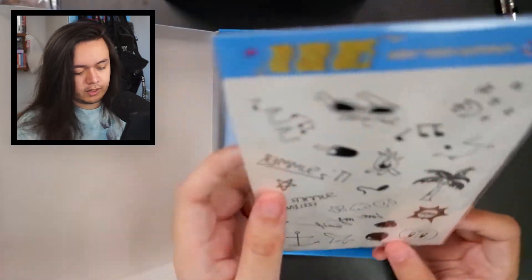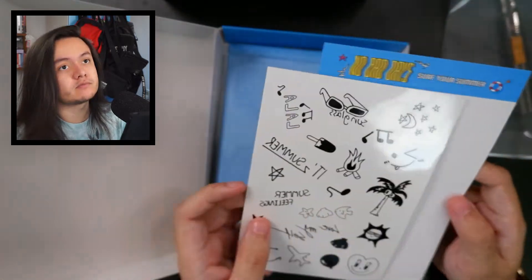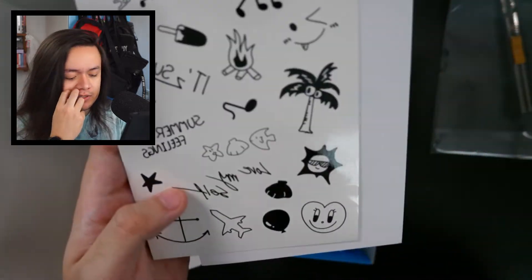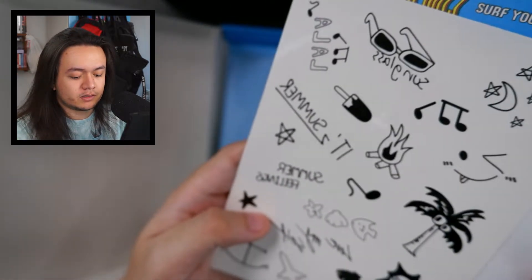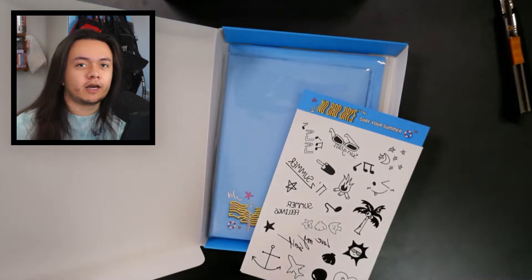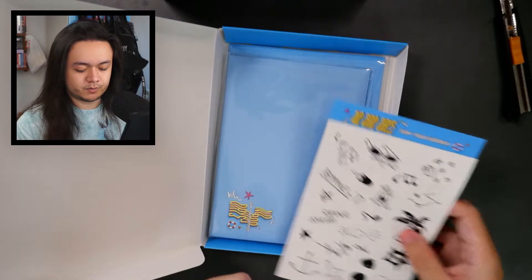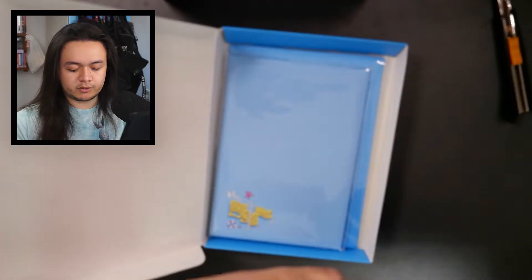We have a sticker sheet, or probably multiple sticker sheets, so I'll have to open it. Sticker sheet — oh, there's only one. Maybe it's like tattoos — it could be tattoos. I think it's stickers but it does look like some of those tattoo sheets where you can have temporary tattoos wherever you want, you just need hot water. You guys probably know which ones I'm talking about.